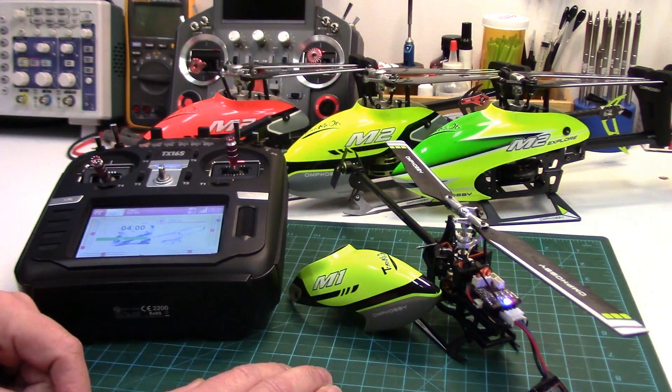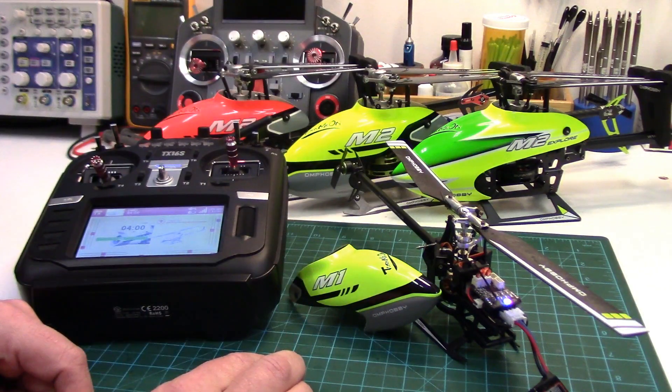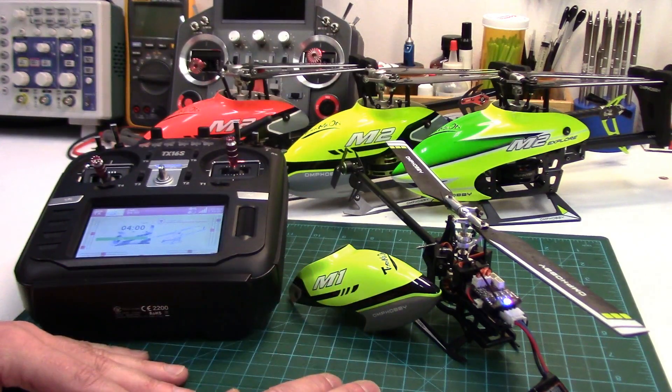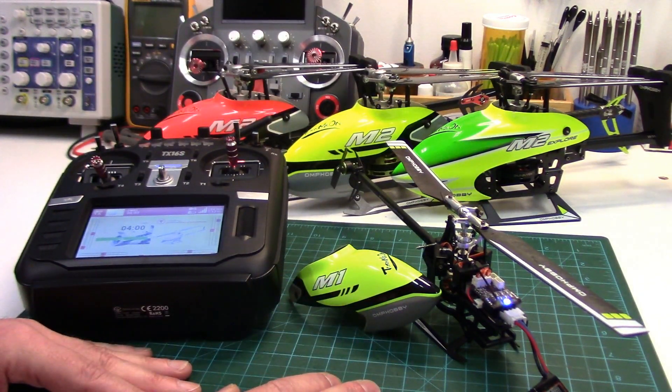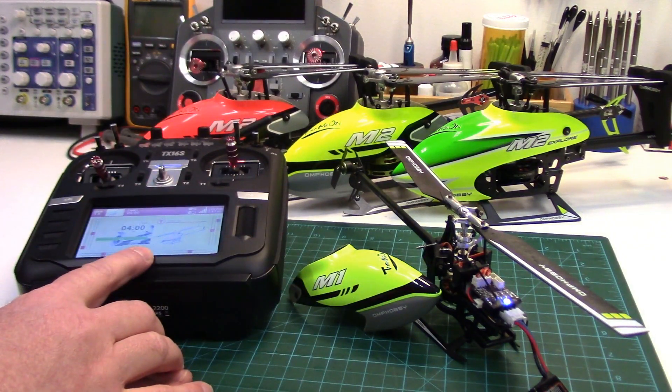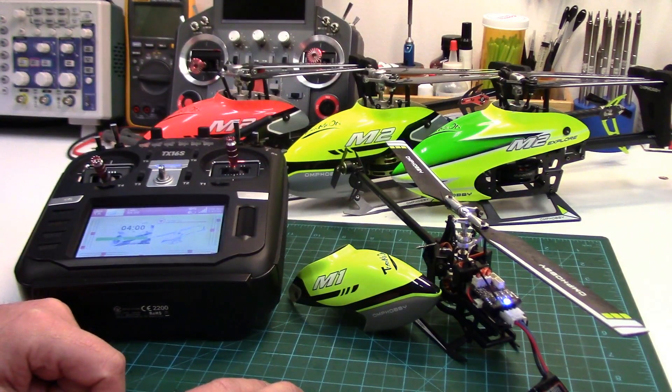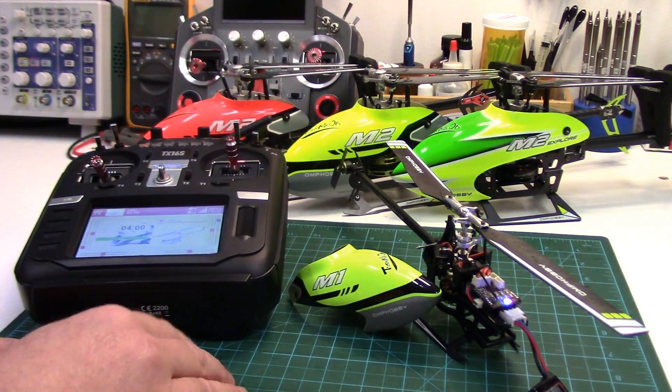I think a couple of OMP's planes that run on the OMP protocol also support this. I don't fly planes, but for any OMP plane flyers, if you want to comment below to let us know that telemetry works on the planes as well, please do so. So all you need to do is update the multi-module firmware — I've got a separate video on that and I will link to it below in the description.